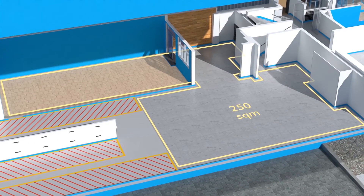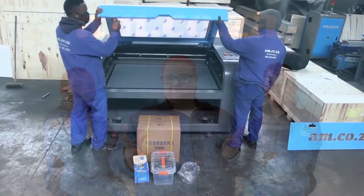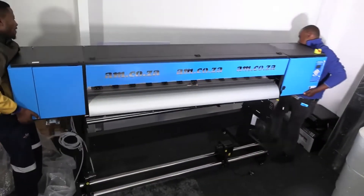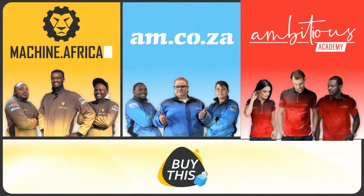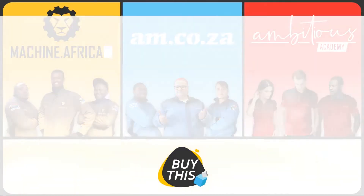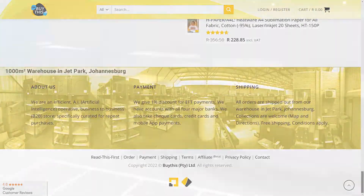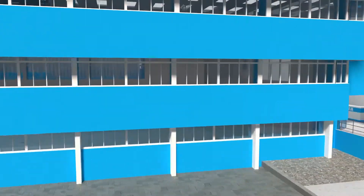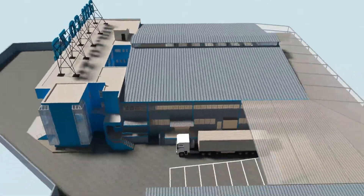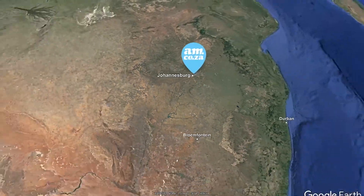Also included is a 250 square meter tea garden and coffee shop for your convenience. Our group now comprises four businesses: am.co.za supplies machines, spare parts and consumables; Machine dot Africa does installations and handles on-site and factory repairs; Ambitious Academy provides training and certification; and our automated AI-driven online store brings all products online and distributes countrywide. We invite you to be part of this exciting journey as we establish our new headquarters — am.co.za, achievement matters.